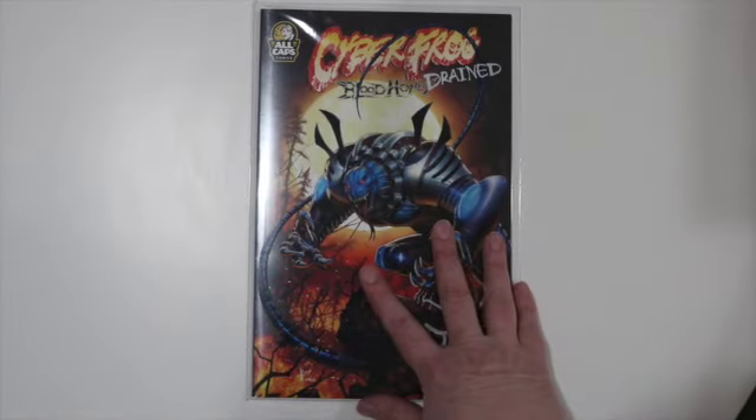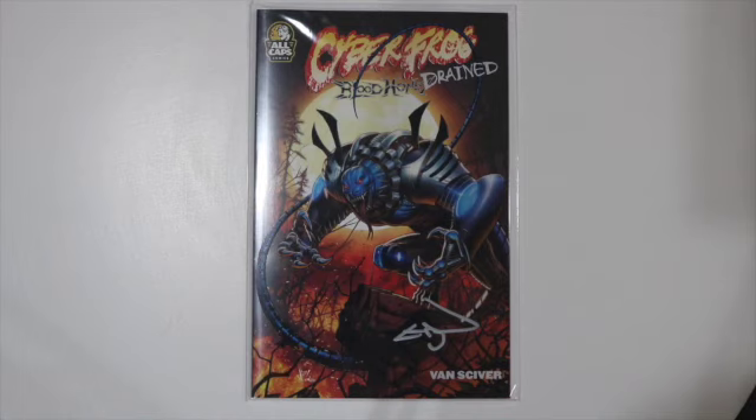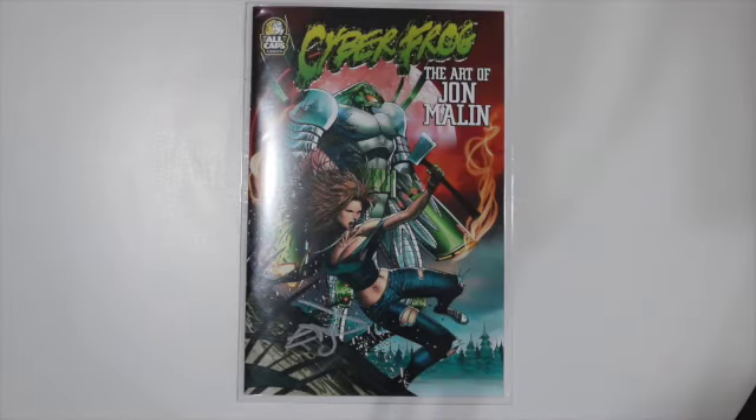The Salamandroid image is just amazing here. You have a lot of good selections in here, and with the John Malin art, you get to see his take on Cyberfrog. The art is beautiful, but it is mostly a box set for variant covers. It's nice — I like it. If you're a fan of Cyberfrog, I highly recommend it, but it is going to be around $150.